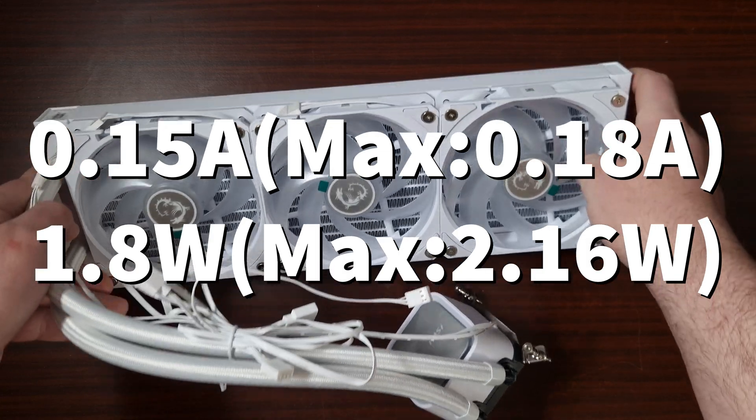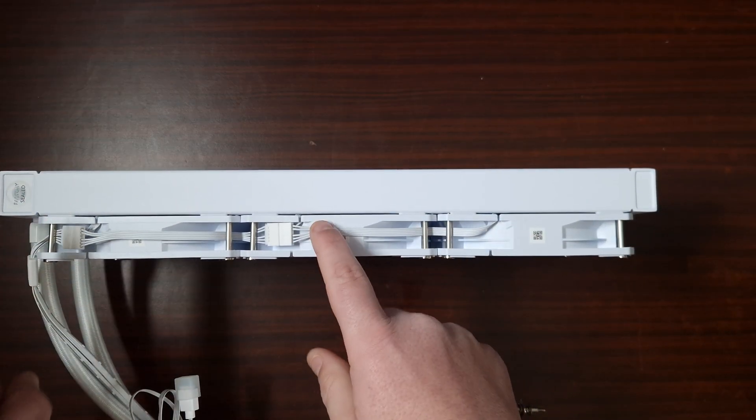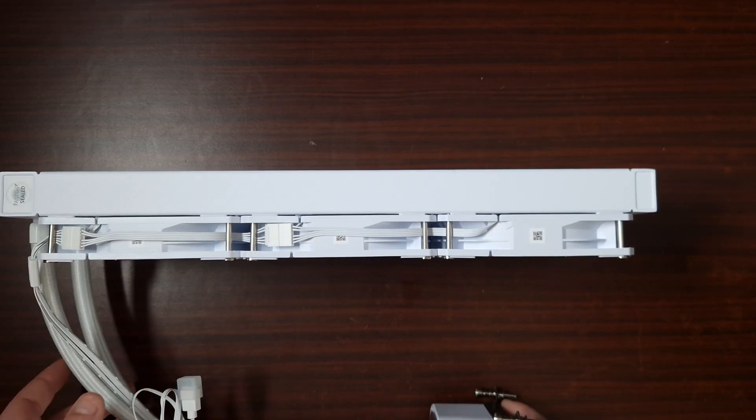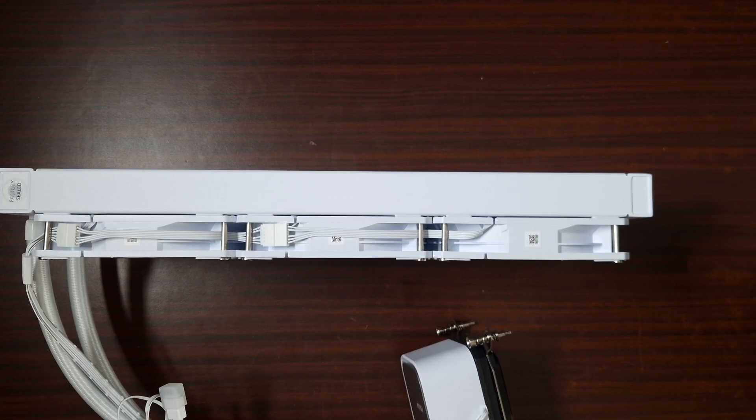This looks gorgeous — I like white products in general. The cables are proprietary, but it seems like everyone is going down that route. To be honest, it makes the product look a lot nicer once it's installed. Speaking of installed, let's get this on the test bench.